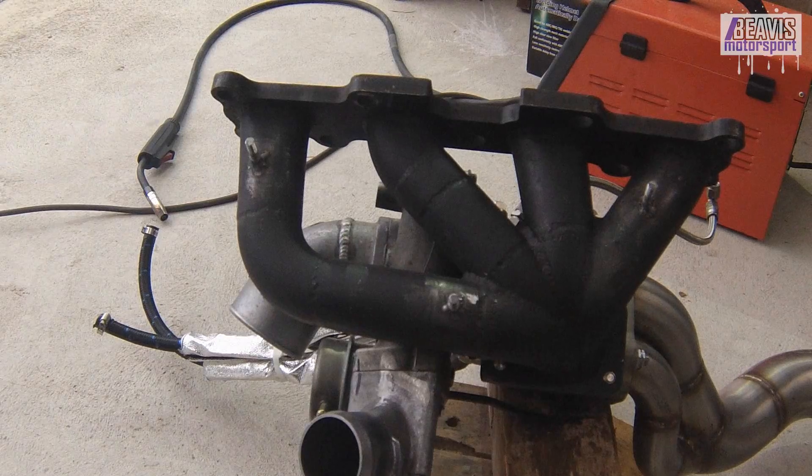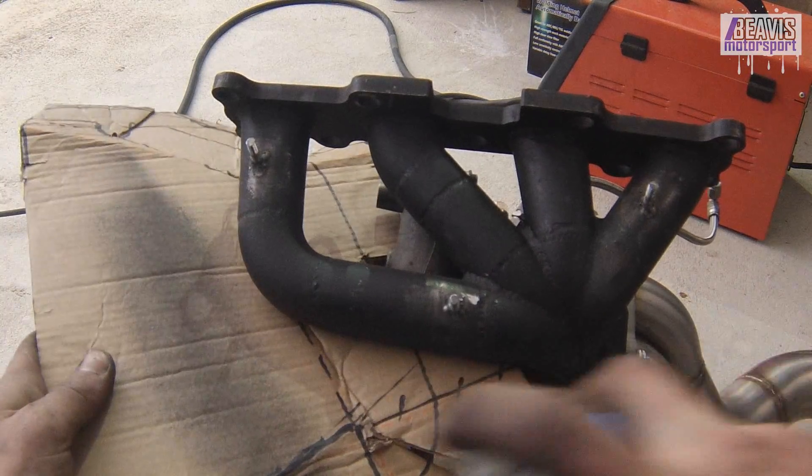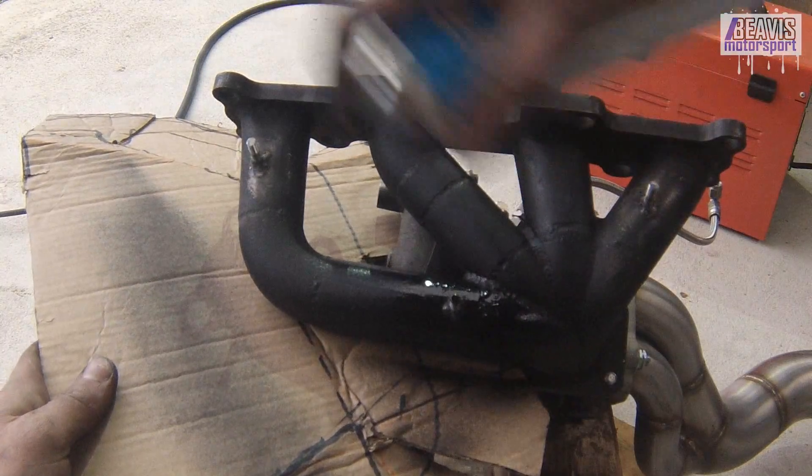A quick hit with some high temp black paint. I don't know if this paint will actually last the temperatures that this manifold will go through, but I'm going to do it anyway.